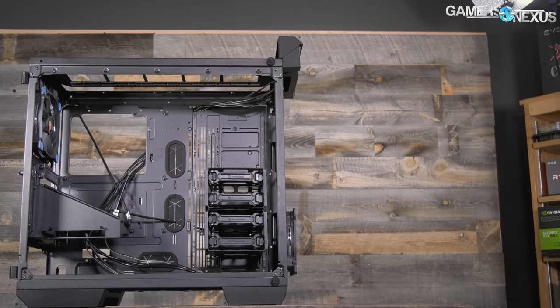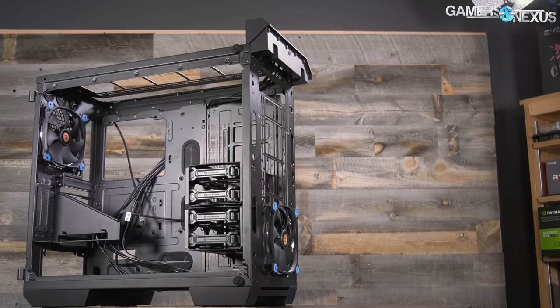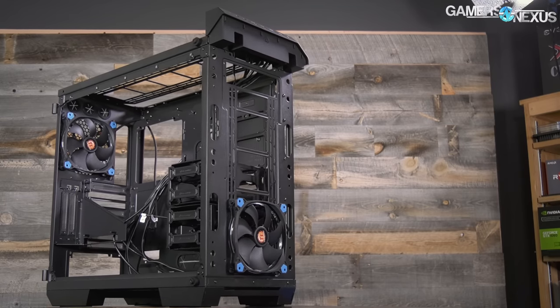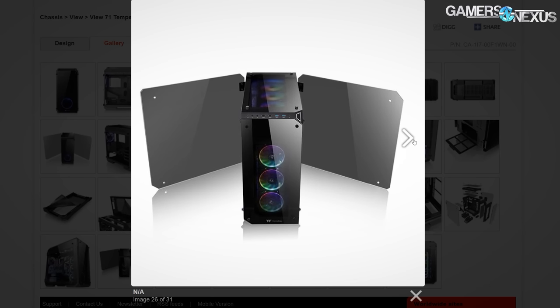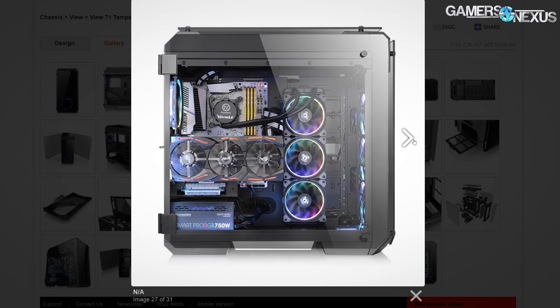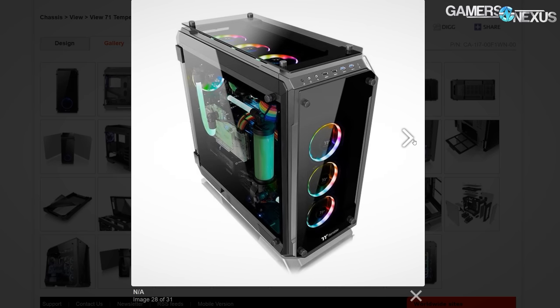As for the radiator mount, that works much the same way as it does in the Core P3. The hard drive cages can be removed and up to a 420mm radiator can be mounted in their place, making the fans fully visible from the side of the case. This actually looks pretty damn good. It's definitely sub-optimal for airflow, but it looks good. If you're okay with an open-loop configuration knowing you have the thermal headroom to reduce optimization, you could make it look pretty cool — but it's down to whether you want looks or function.